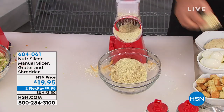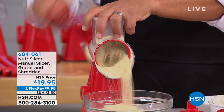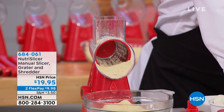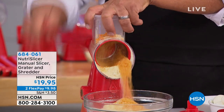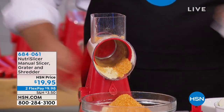I just put some saltines in here for homemade breadcrumbs — for chicken, fish, or breading a meatloaf. Now you can make your own breadcrumbs and get creative. I'm gonna throw a handful of Cheez-Its in here — my kids love doing this with Doritos. You can make pie crusts, ice cream toppings, all kinds of stuff with this.